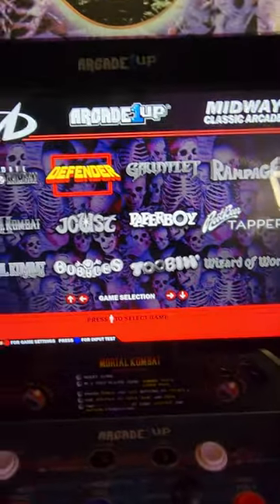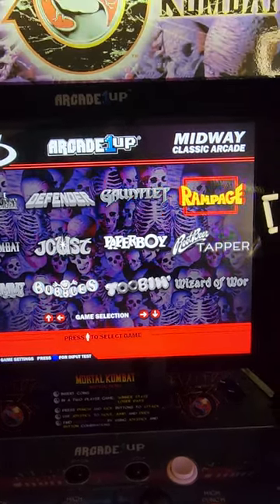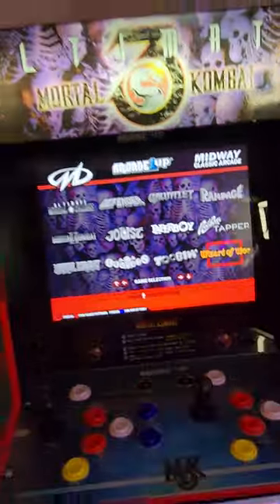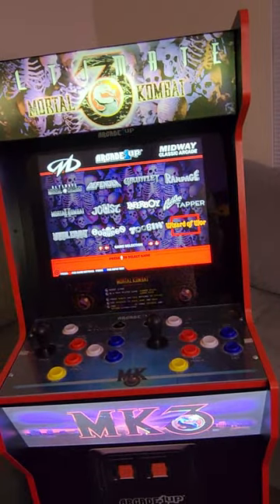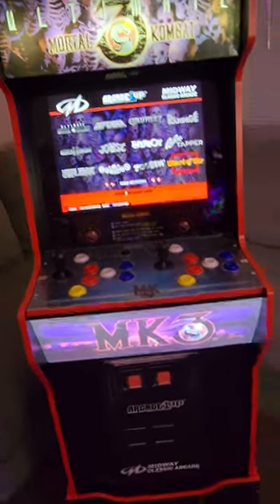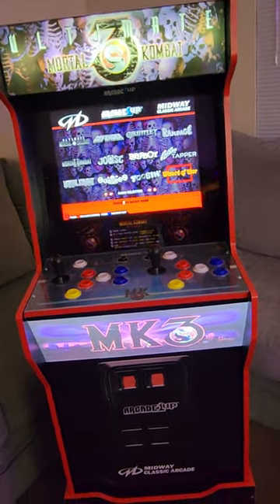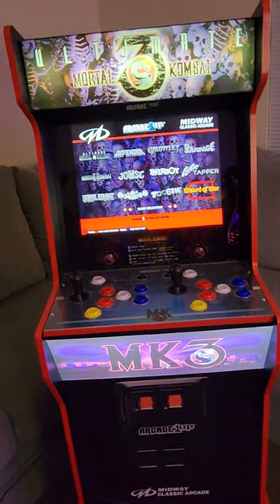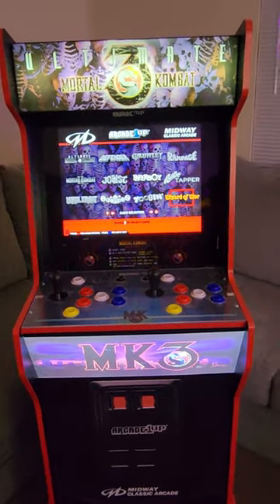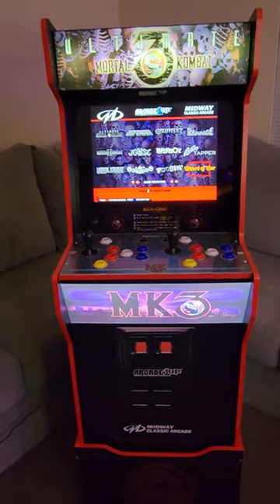I don't want to play Defender because the controls are a little screwed up on here. Bubbles I have played, Paperboy I have played. I would recommend — if you find this cab — you should add it if you're trying to build your Mortal Kombat collection. I do have the 35th, I do have the Wave 2, I do have the legacy MK2, as well as the Ultimate Mortal Kombat. What I'm going to do with the legacy MK2 is turn that into a Defender because I got the party cave for it. This is my little unboxing and review.